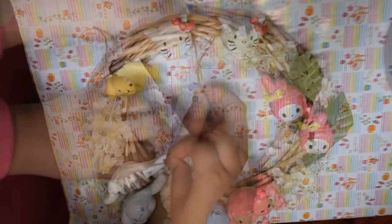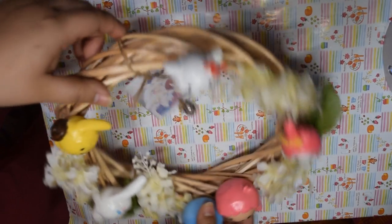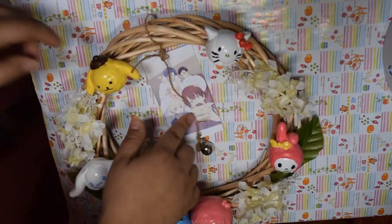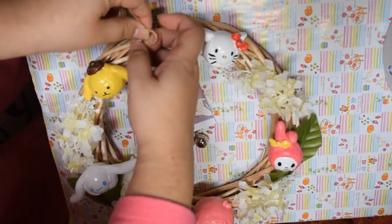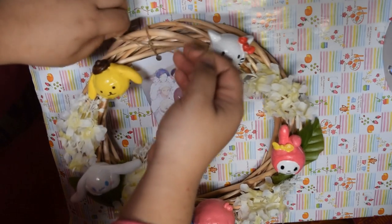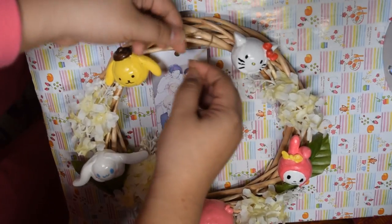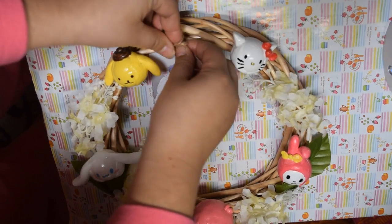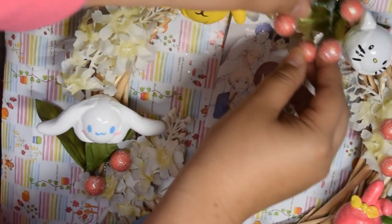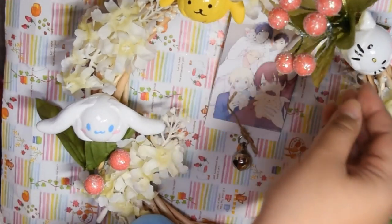After gluing each character, go ahead and start placing your flowers. For the photo, I printed one I liked from Google onto photo paper, then hole punched two holes — one on the top to attach it to the wreath and one on the bottom for a bell. I had a bell from an old keychain I didn't use, so I attached everything together: I tied some twine through the top hole and some twine on the bottom hole for the bell. After that was finished, I continued adding the flowers and berries around the wreath.